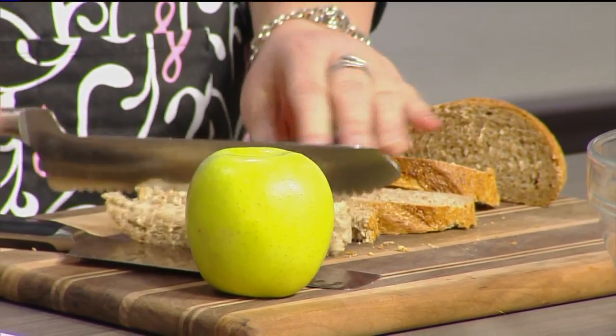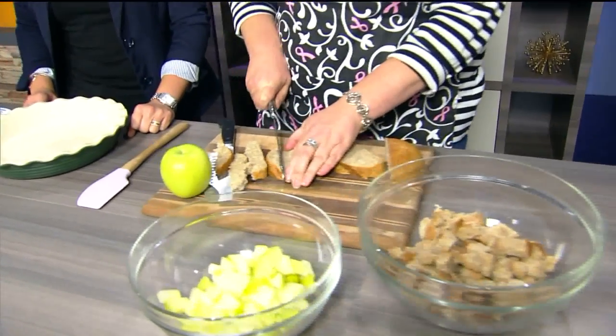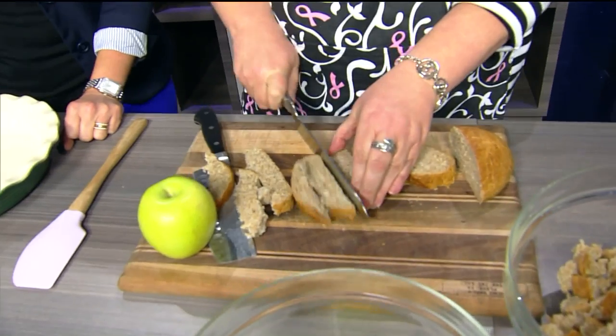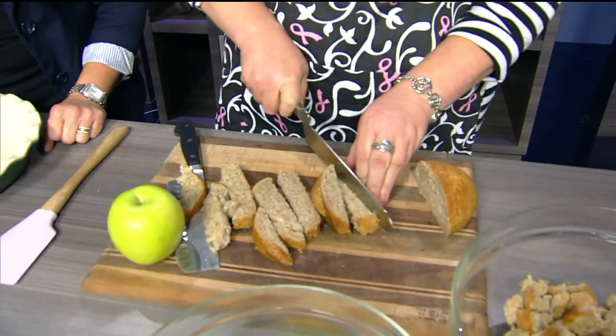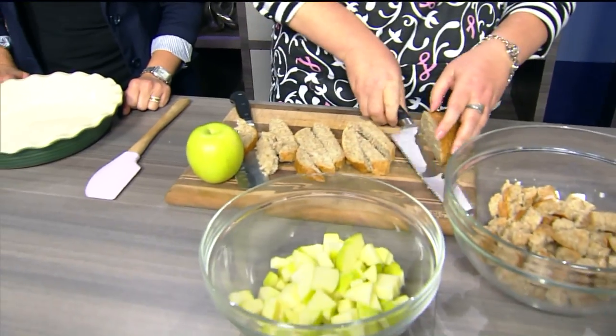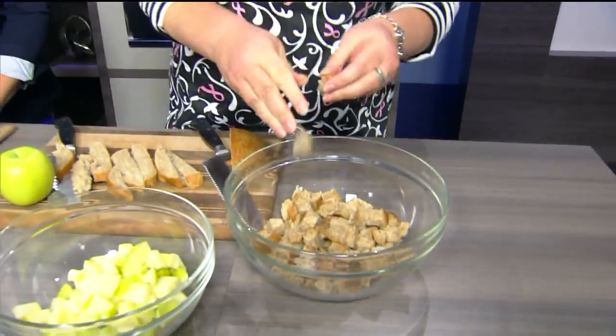I would normally put walnuts or something in this, but it's really simple. This is one of those things you can make on a Wednesday night when you decide you need something sweet, or somebody pops over — or honestly any night of the week when you need something sweet. That happens too.